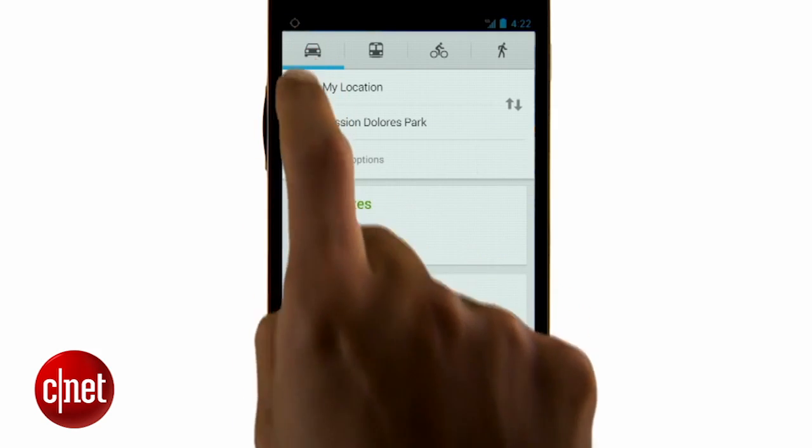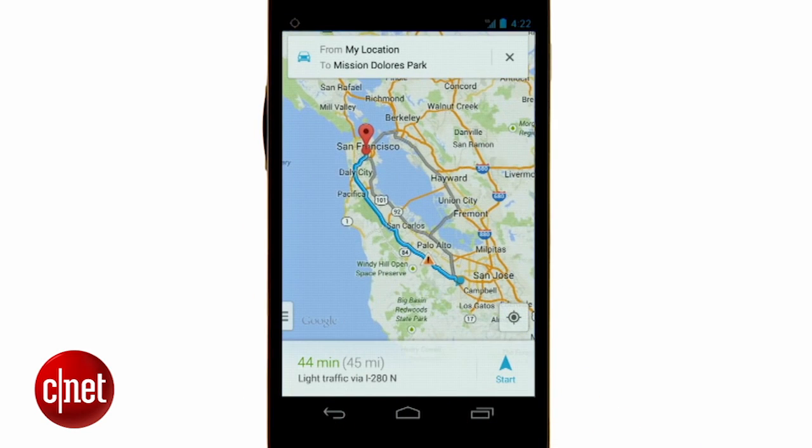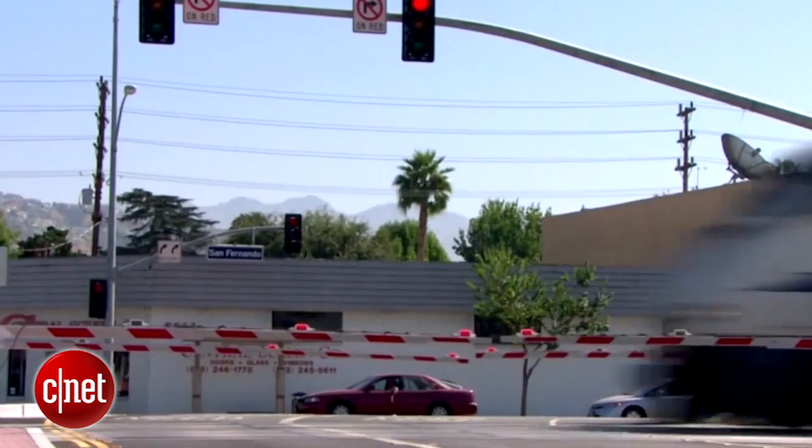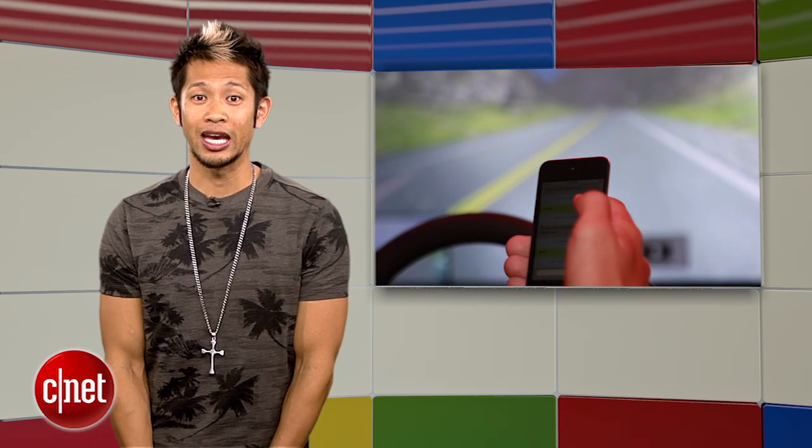Google and the Federal Railroad Administration made an announcement this week that Maps will receive an update with audio and visual alerts when users are coming close to a railroad crossing in their route. This comes on the heels of railroad accidents rising 9% this past year — people are getting into more accidents because they're paying more attention to their phones instead of the road, and now it's our phones that are going to have to tell people to pay attention.